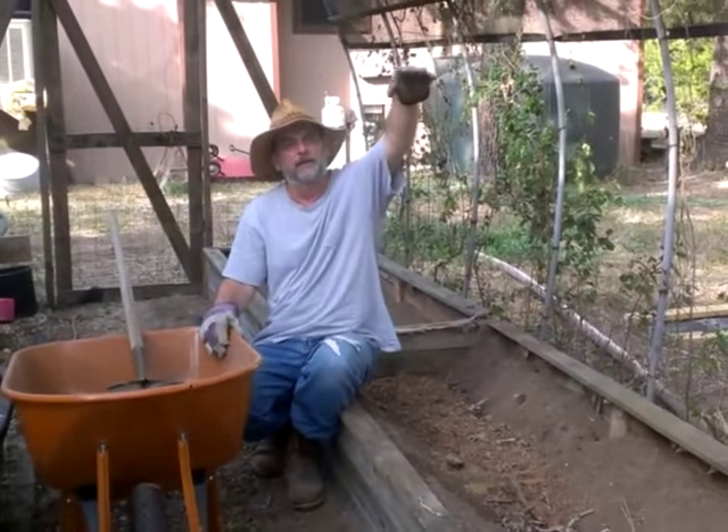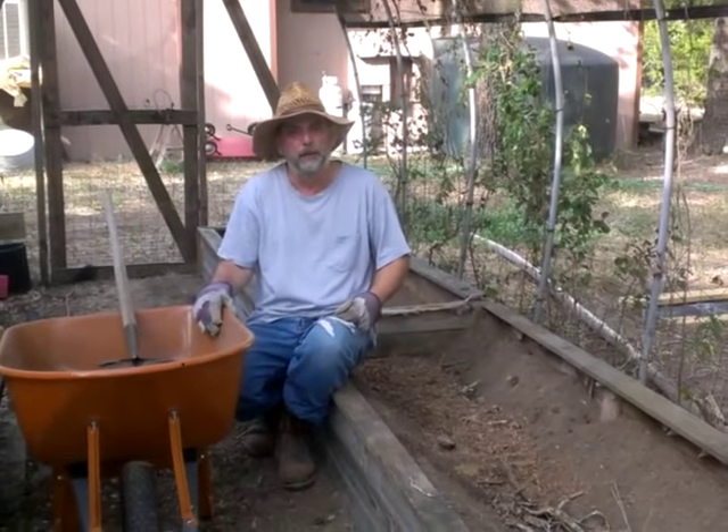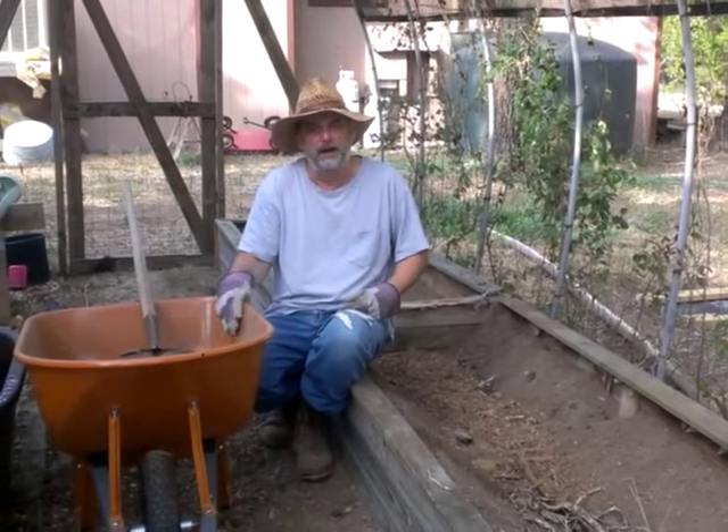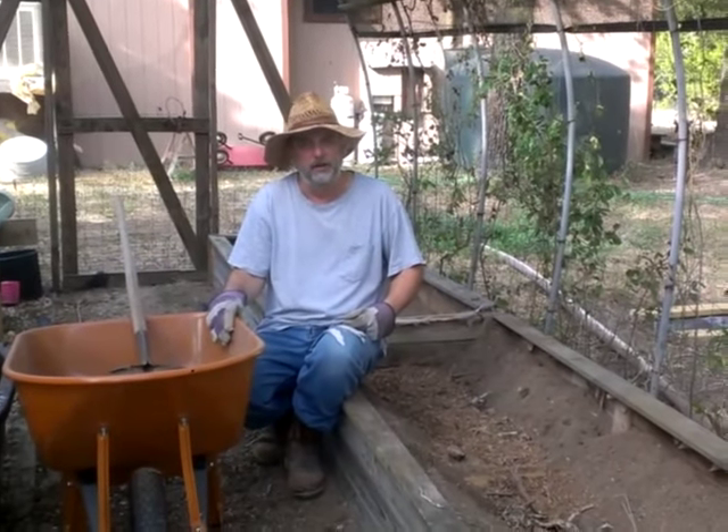Then the tomato plants can climb up the strings. That's a lot cheaper than the baskets and the wire and stuff like that, and it's easier to harvest the tomatoes as well.